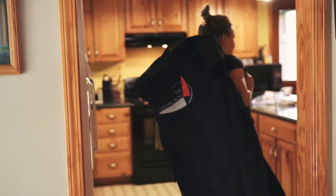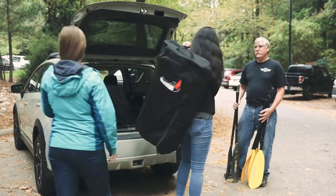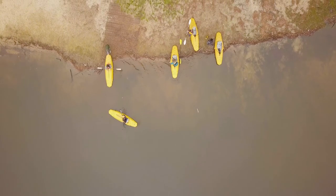This boat is so compact it can live in your closet or under your bed, ready to go at a moment's notice. And the bonus? There's no need to spend $600 on a roof rack. It fits perfectly in your trunk, allowing you to finally reach those hard-to-access places you've always dreamed of.